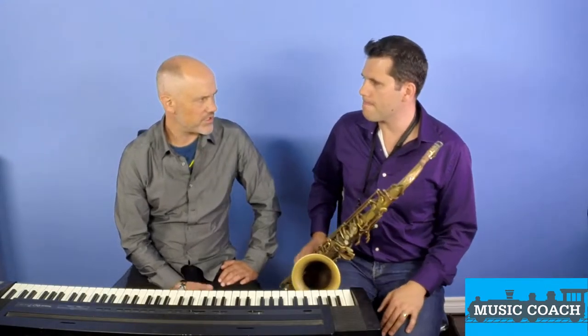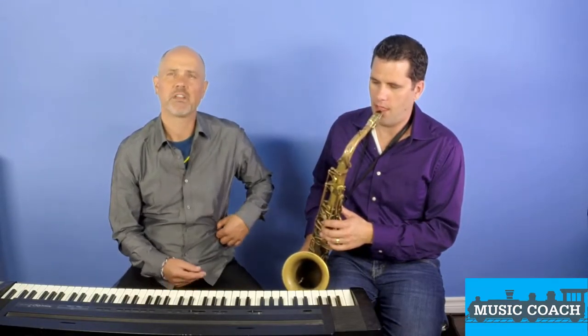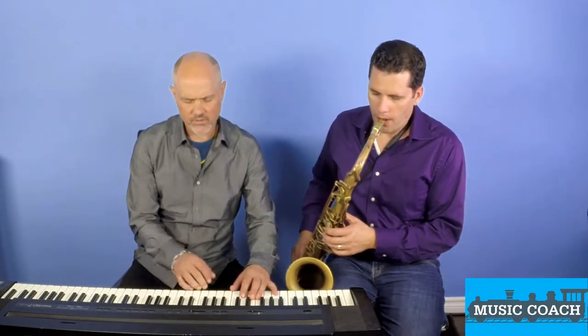We're going to do a jam in G, C, two bars each, and we'll do it with a rhythm. I'll count it in. How does that feel? Okay. One, two, three, four.